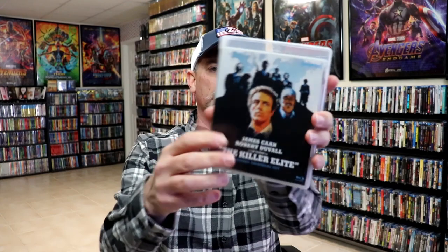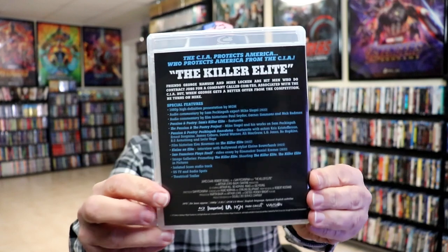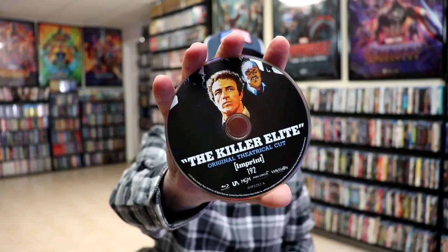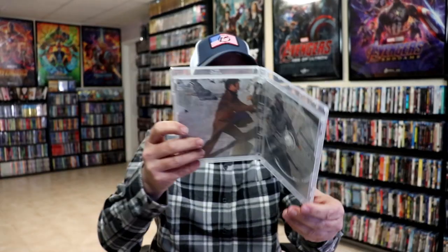Here's the top of the box and then the bottom. We remove the top of the box and we have our two cases on the inside. We have the Killer Elite original theatrical cut with this really nice looking clear case. Here's the back of that with all the special features. We open it up, we have our Blu-ray disc with some disc art, and we have some inside artwork. Very nice.